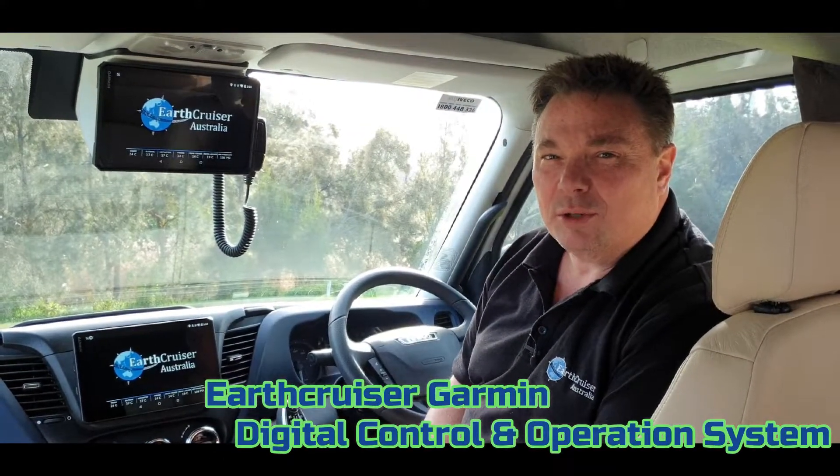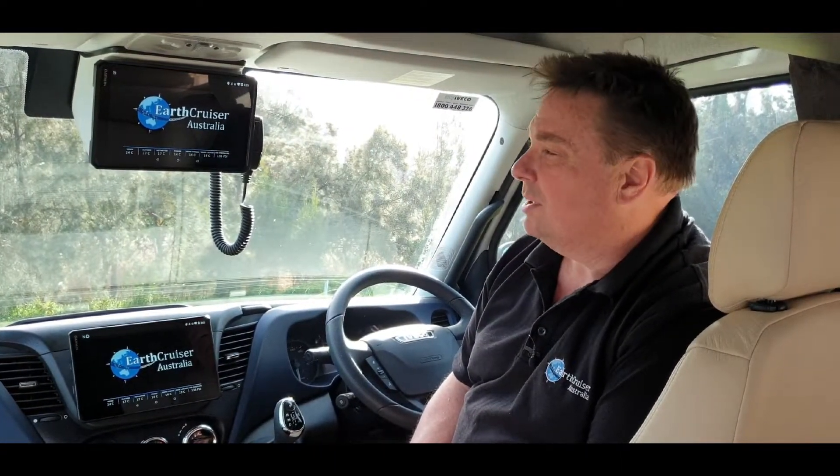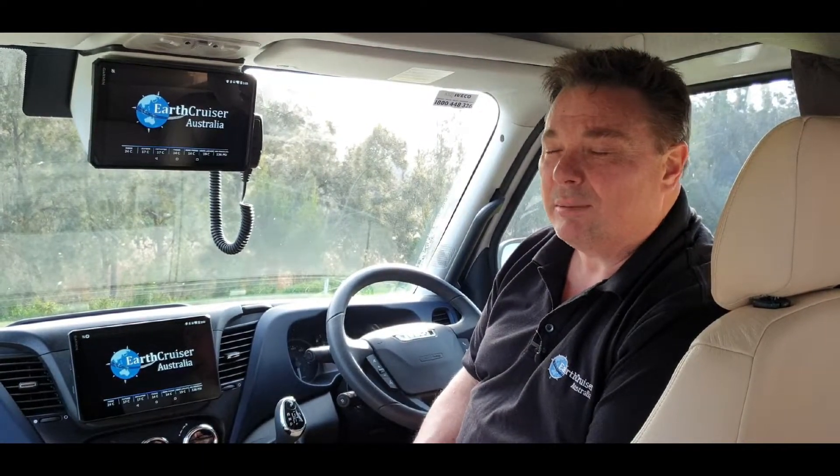Hi there, Mark from Earthcruiser. I thought I'd show you what we've been up to for the last six months building our new control system, or our upgraded control system. We started this whole project about three and a half years ago with Ray Marine, trying to get their system to work in an automotive environment.